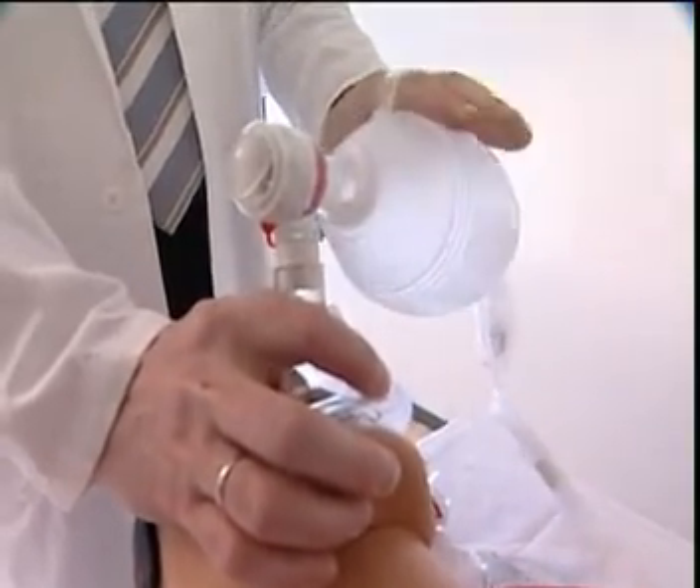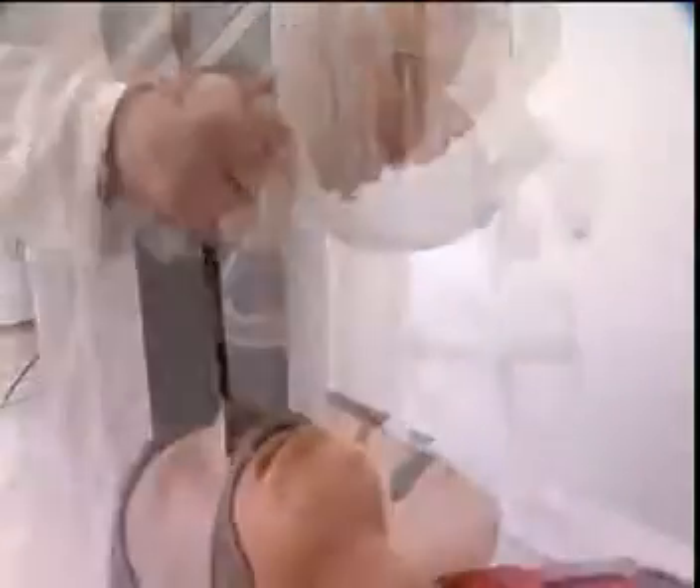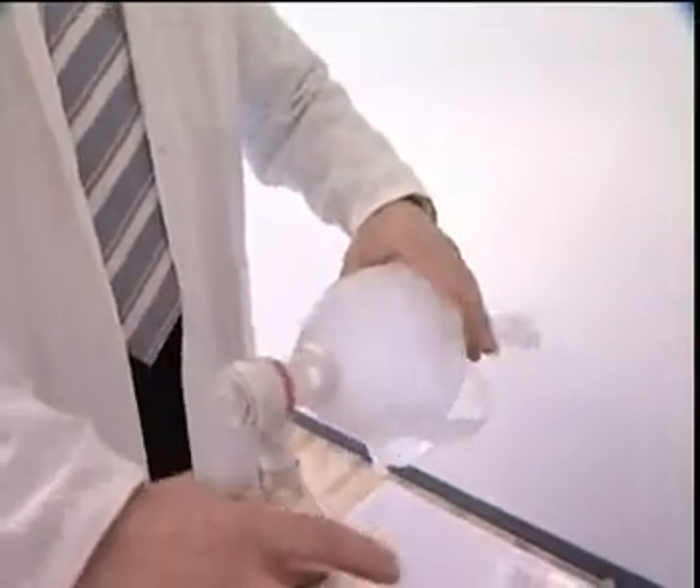If needed, the handle can be turned away by holding the patient valve with one hand and turning the handle away with the other hand.